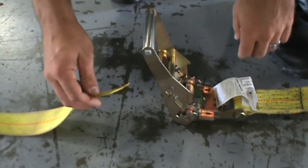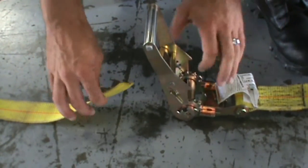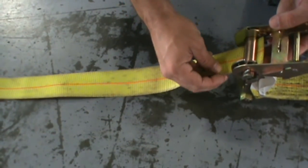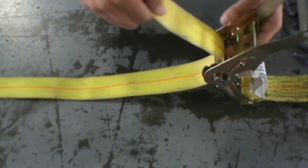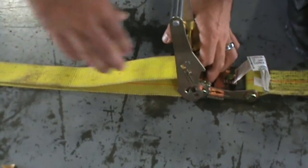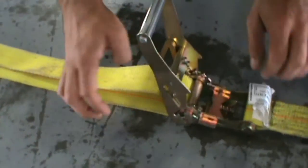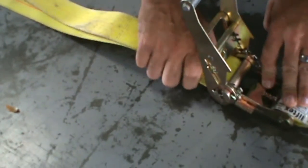The next thing you want to do is thread your strap through the ratchet itself. You go through the bottom side and out the top. You want to have enough of the strap in so it goes over itself, which helps lock it in.